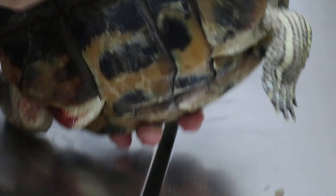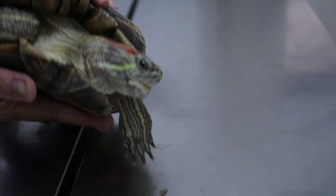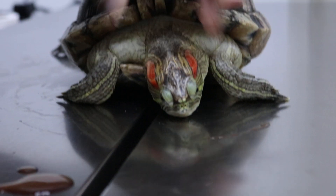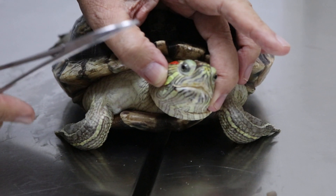Trying to open the mouth. Do you see the colour of the tongue?